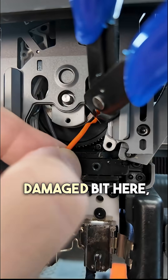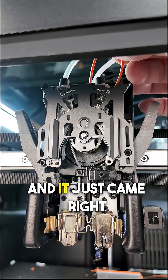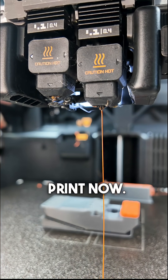I'm just going to cut this damaged bit here and see if I can pull it out. I did manage to record that — it came out easier than I thought. I just gave it a little pull at the top and it came right out. It looks like we have filament flowing again, so maybe we have a chance of saving this print.